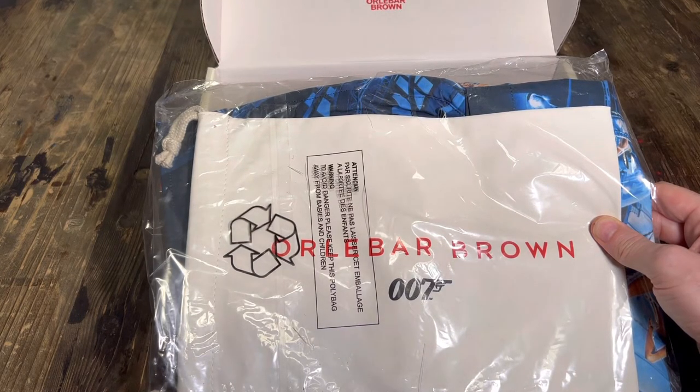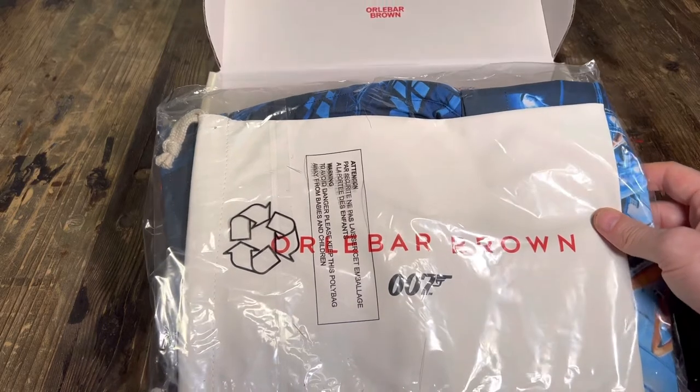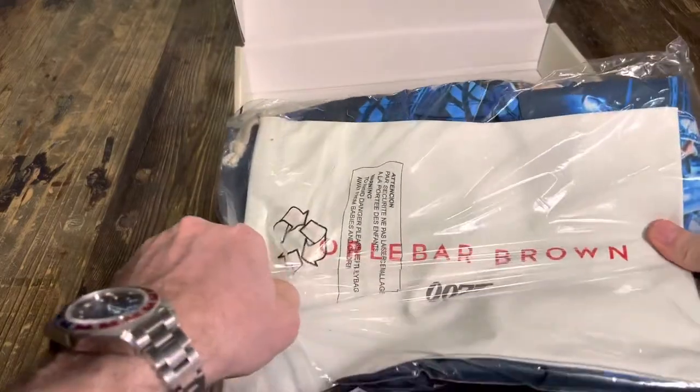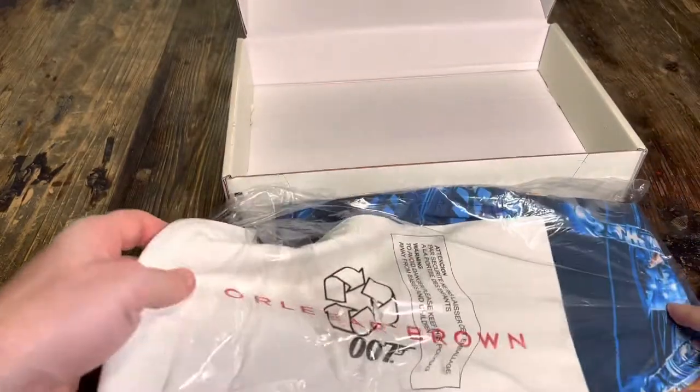They've got all kinds of shirts — they've got the toweling shirt from Dr. No that Sean Connery wears — and a really good range overall. They do a sale maybe once or twice a year.